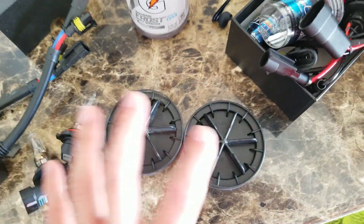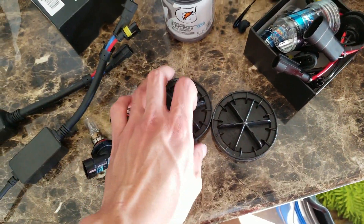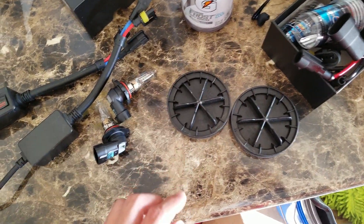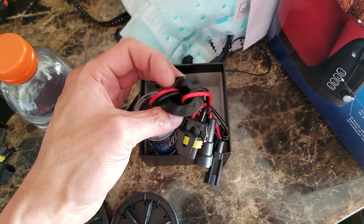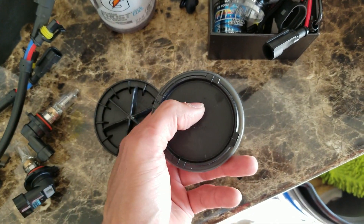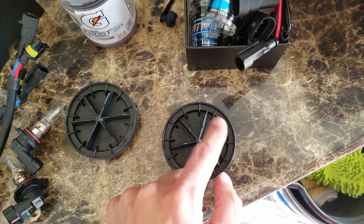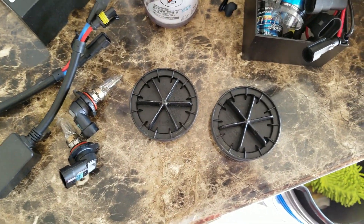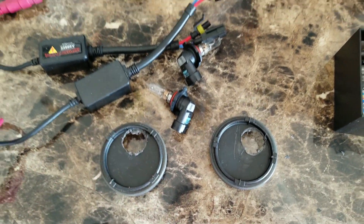I got the bulbs out and the dust covers off. Looking back on the video recording — I'm very sorry — on the passenger side I pointed to the high beam one but I did take out the low beam one. These HID bulbs have a rubber grommet here to keep the dust covers dust-free. I'm gonna have to drill a one-inch hole, cut at least two of these off. I got my trusty drill right there, let's go ahead and do it. Alright, it's not the cleanest job but hey, it'll do.